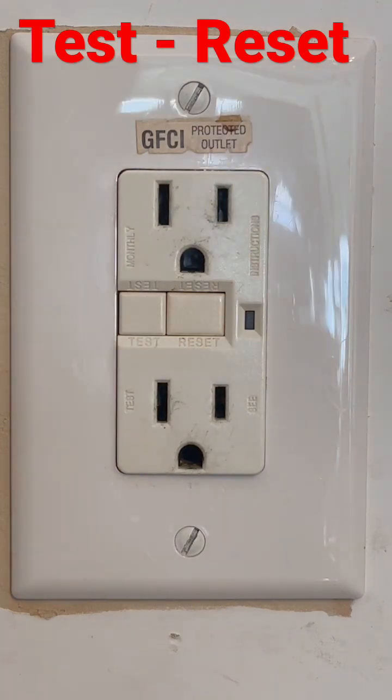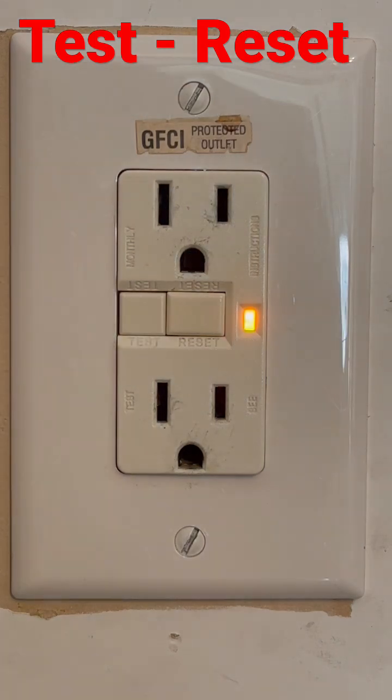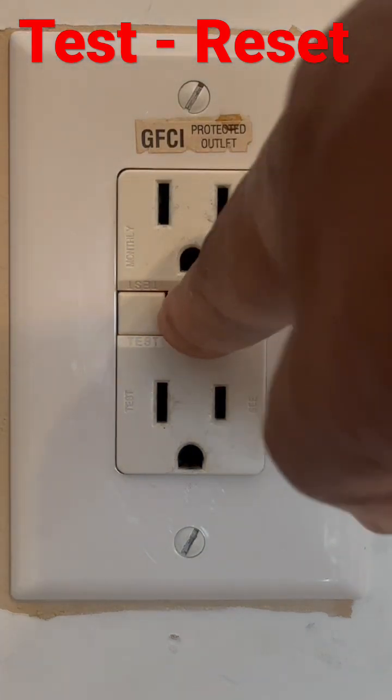Here's how you test it. You just push this button in and it'll trip. And to reset it, you push it in until it clicks.